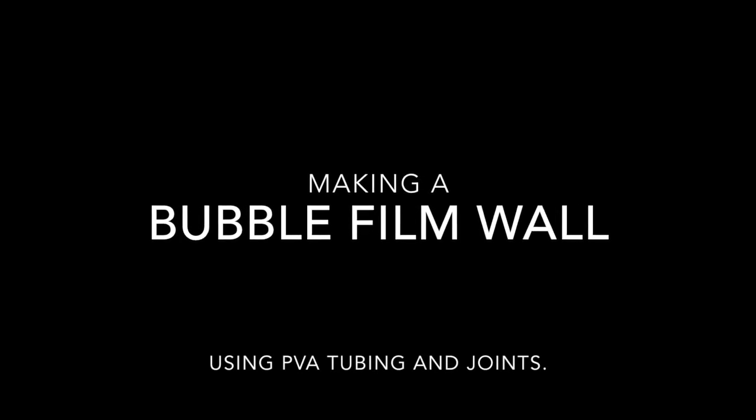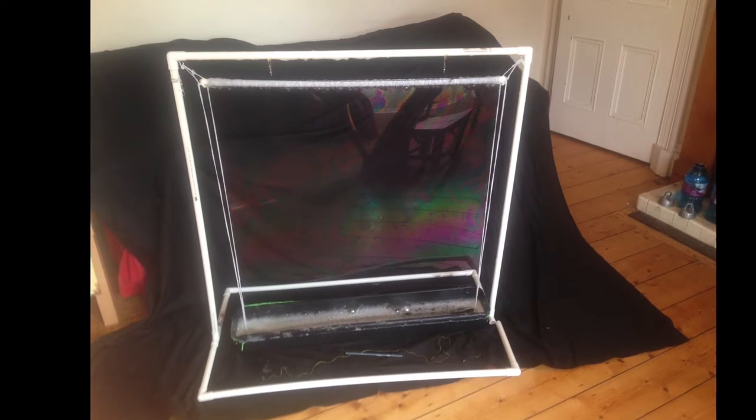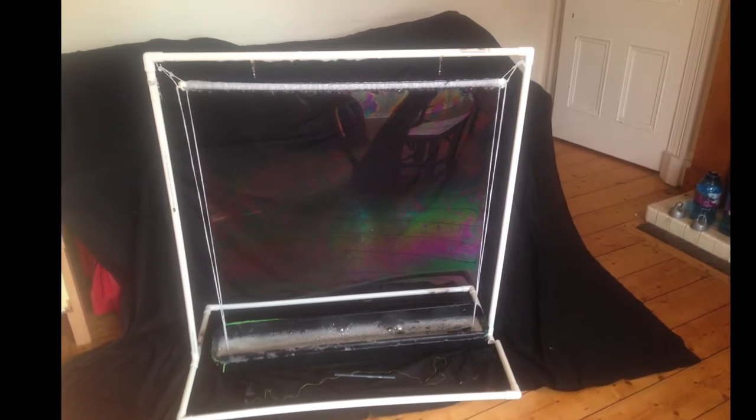This is building a bubble film wall using PVA tubing, which you'll get from plumber supplies, and the joints also.